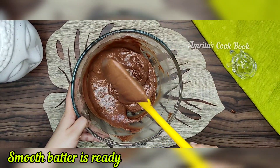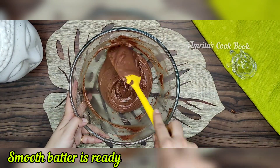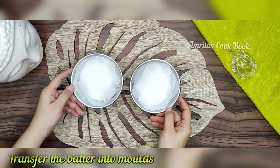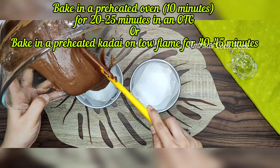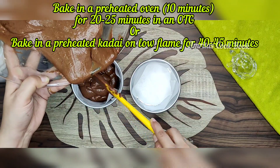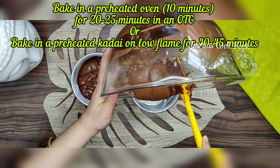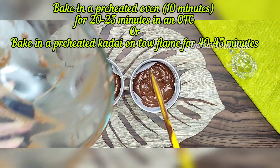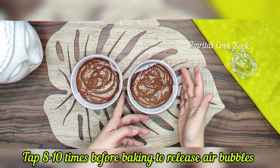Now we will transfer it to the mold and bake it in the pre-heated oven for 40-45 minutes. Tap the mold before baking.